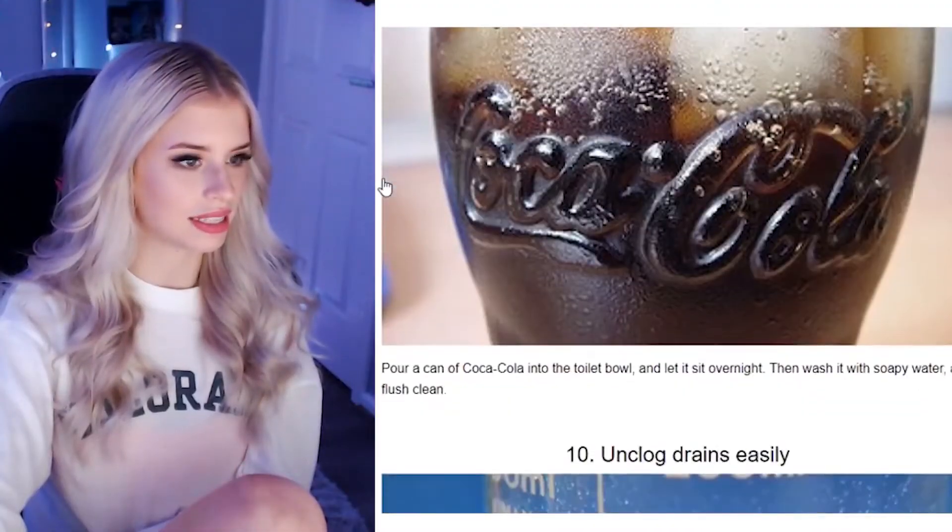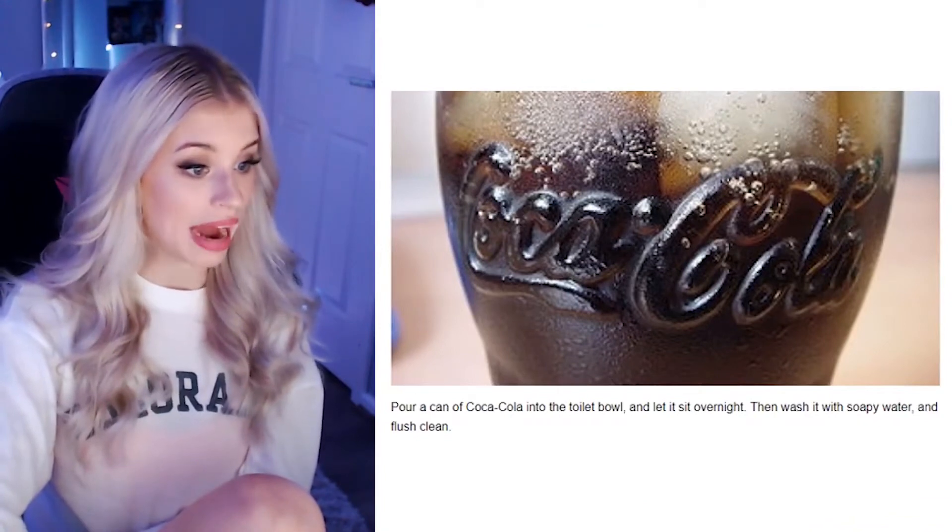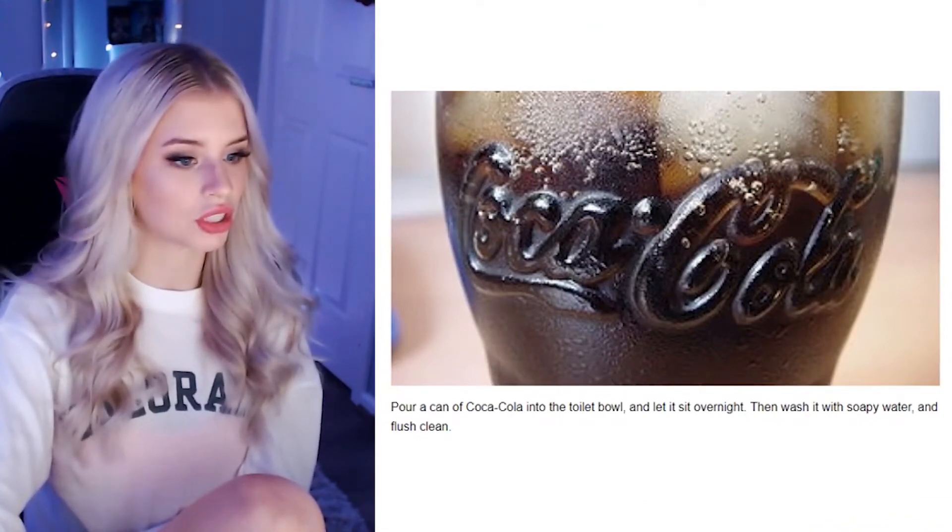Remove toilet bowl stains. Pour a can of Coca-Cola in the toilet bowl and let it sit overnight, then wash it with soapy water. Actually, Coca-Cola is used in crime scenes to clean up blood — it is so acidic that that's what they use to scrub blood off crime scenes. So next time you're drinking Coke, keep in the back of your mind that if you ever get murdered, it's probably Coke they're going to use to clean up your body.